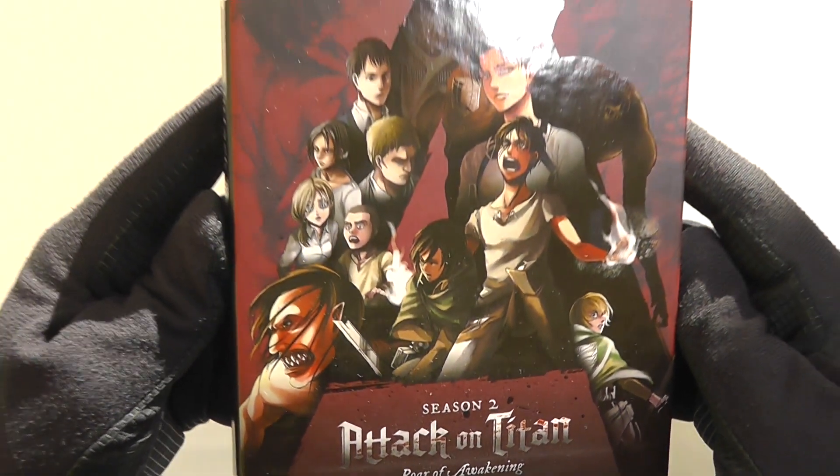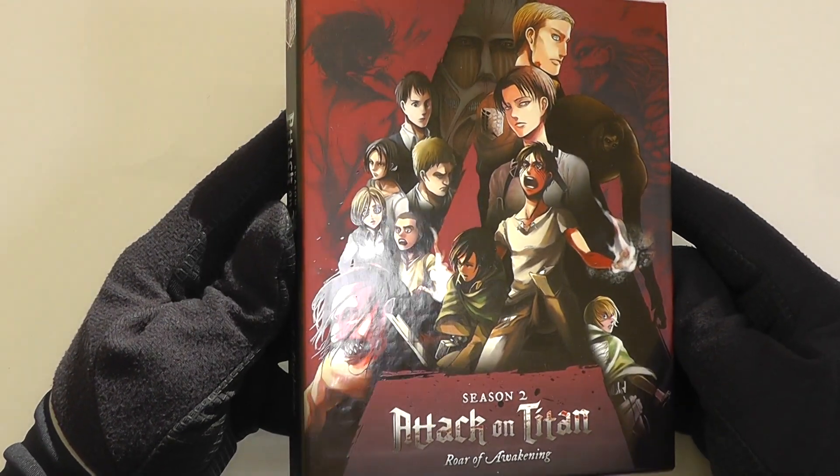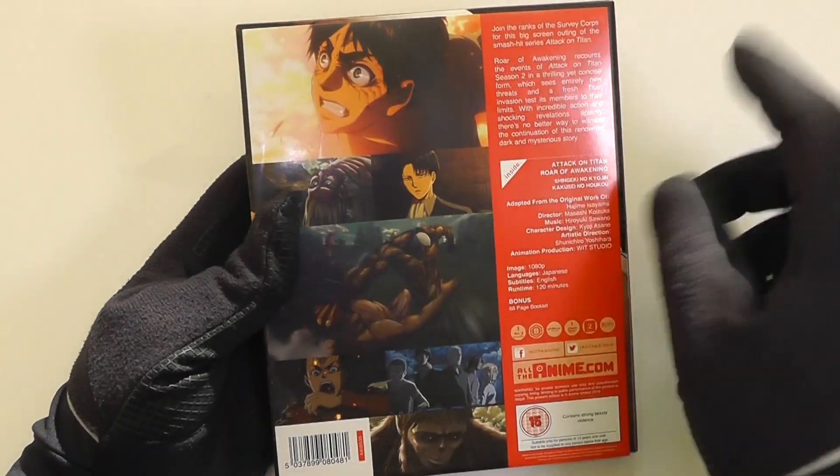First of all, I'm going to show you the front of the box here and, as you can see, the design there pops out lovely in the light. We've got a nice spot UV finish there.